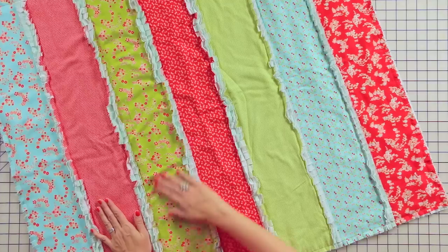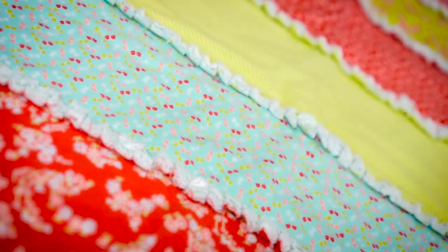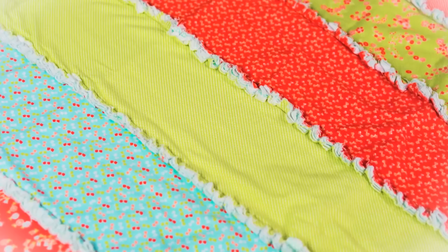This is what your quilt looks like before you wash it, and this is what your quilt looks like after you wash it. Wash your quilt in cold water and dry on low. This one-hour rag quilt is so simple and easy, even a beginner can do it, and they make great gifts for your friends and family. Thanks for watching this episode of Quilting with Kimberly — make sure to like, comment, and subscribe, and I'll see you next time.